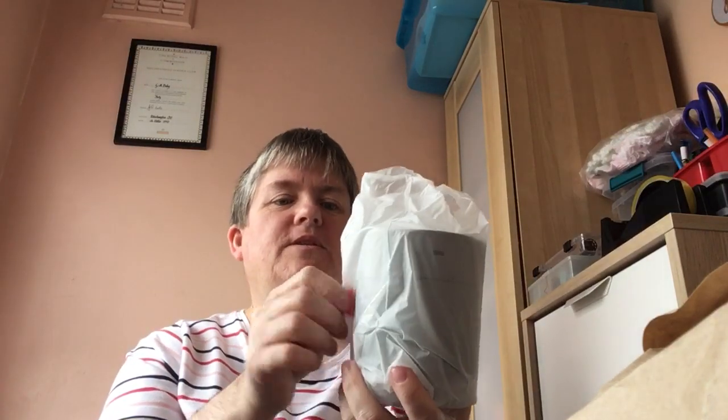Let me get it through the packaging. Right, so we'll have a quick look, and I will do a video of it in operation. So let's put that on there for now — it comes in the wrapping.